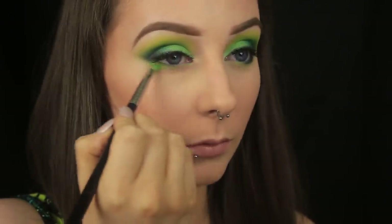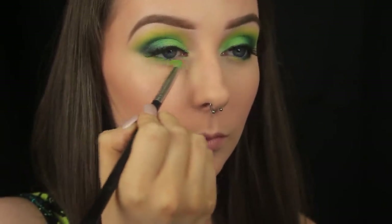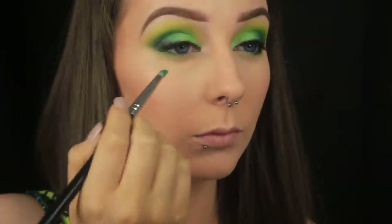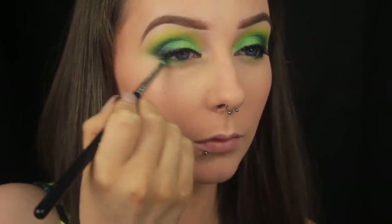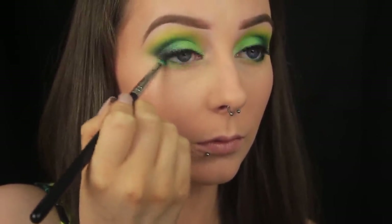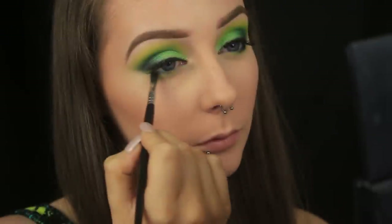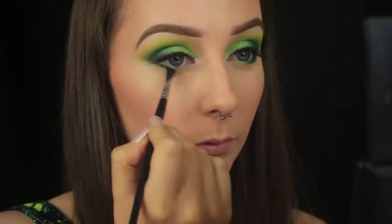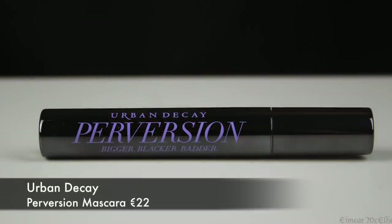I've applied some lashes, and now I'm focusing on the lower lash line. I'm beginning by smoking Trash halfway along the lash line, followed by that teal shade Fringe, and then finally I'm going to press a little bit of that black eyeshadow just along the roots of the lashes to add a little bit more definition. To blend my own lashes in with the false ones, I'm adding a couple of coats of mascara, and then I'm going to move on to the lips.